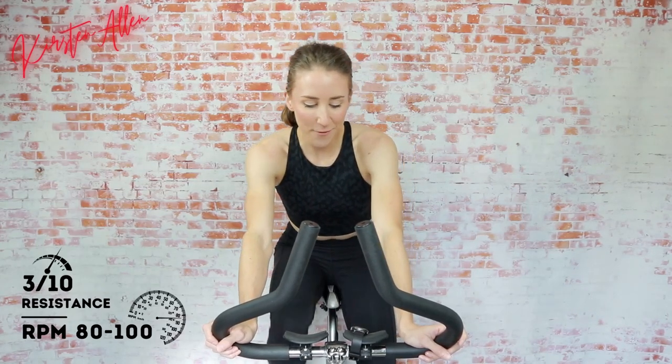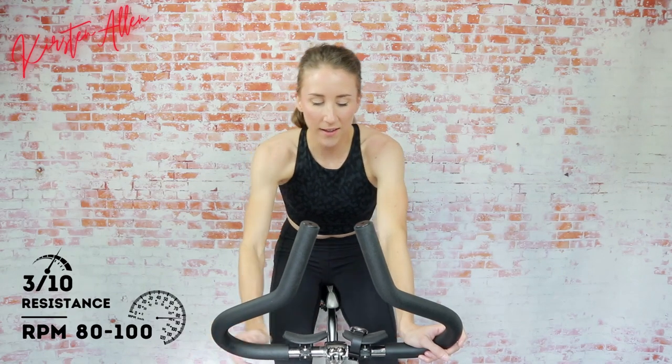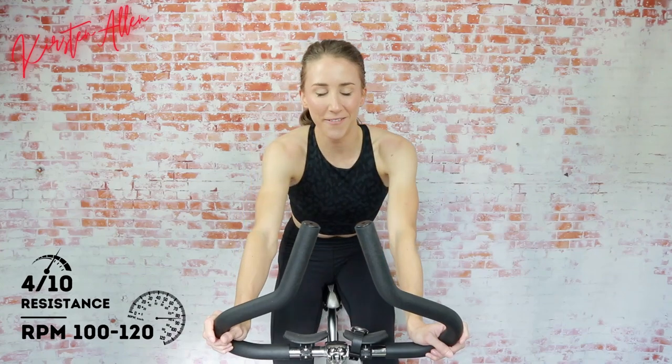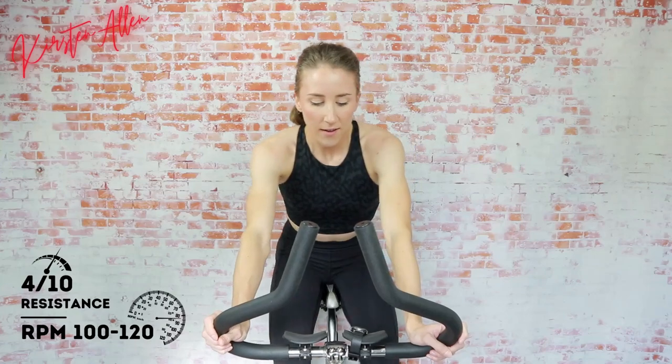Three, two, one — tap back down, cruising. Getting ready for that cadence. Back on the cadence game — show me three, two, one, another stride. Here we go, getting ready. How do we feel? November is almost done, December right around the corner. Tap down in three, two, one — cruising.